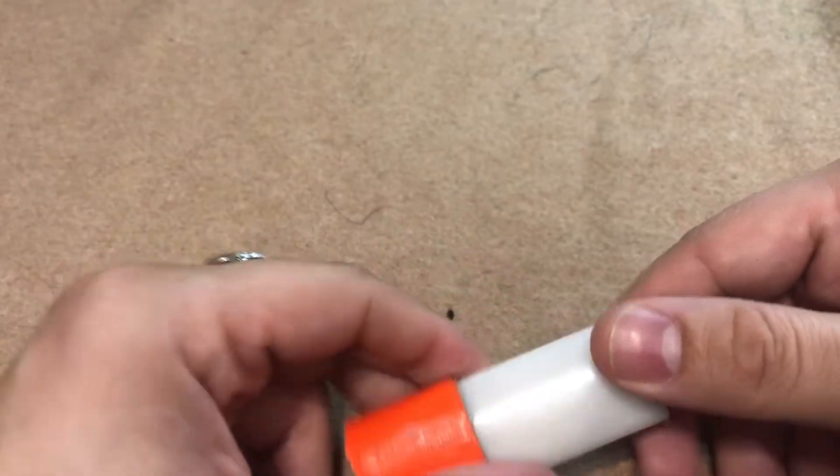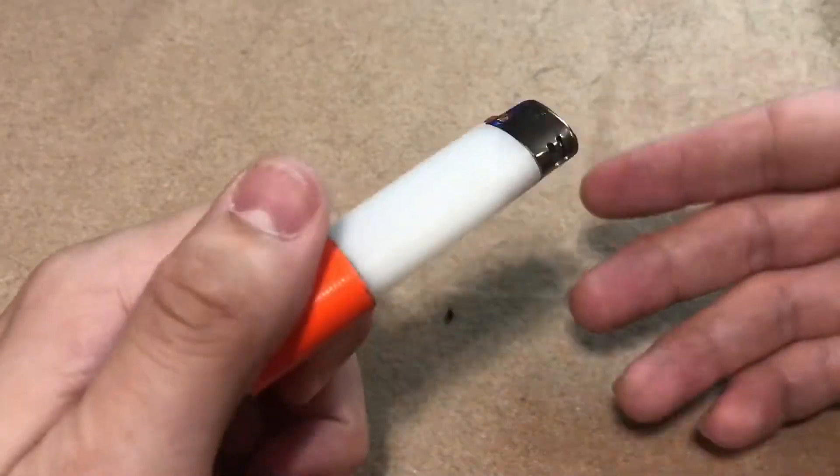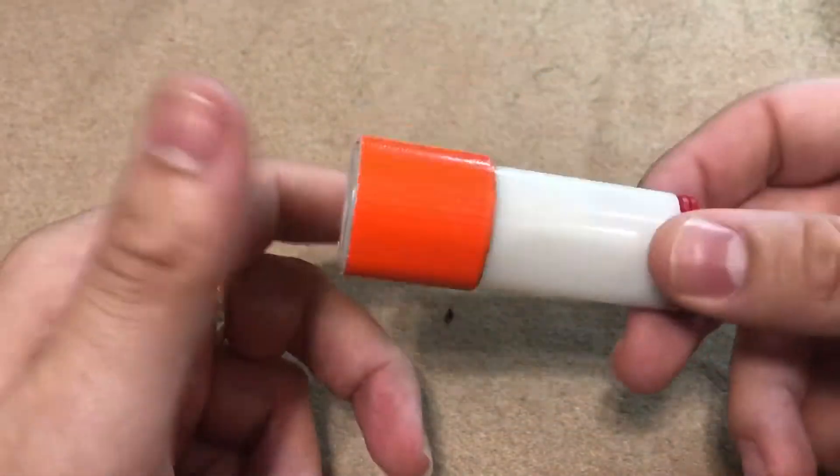Hello everyone, welcome back to Howling Hoosier Outdoors. Today we're going to be talking about three survival hacks that I've learned about Bic lighters over the years.